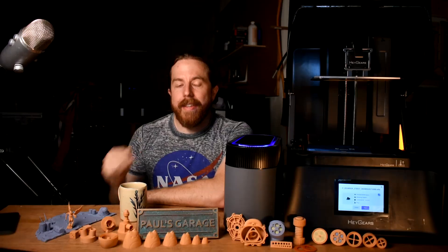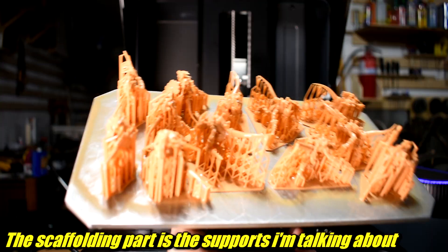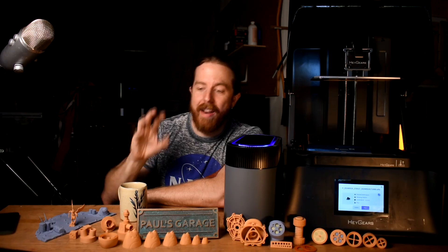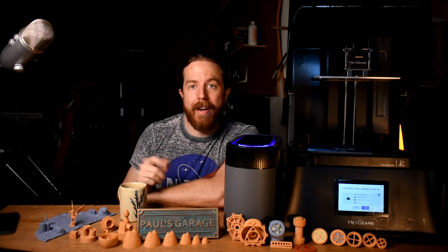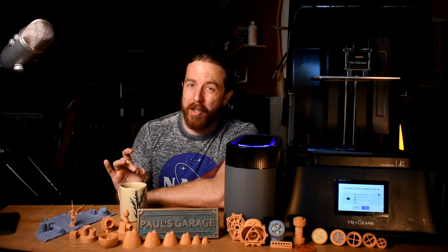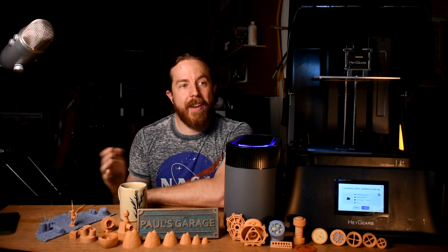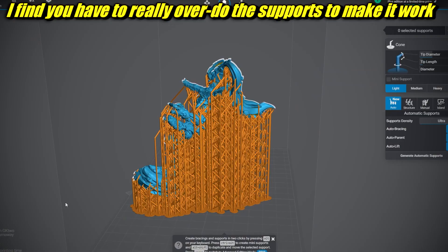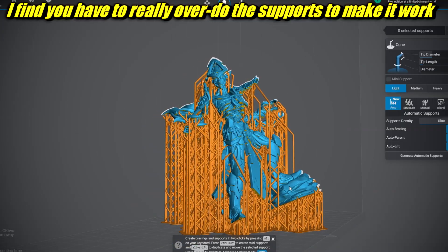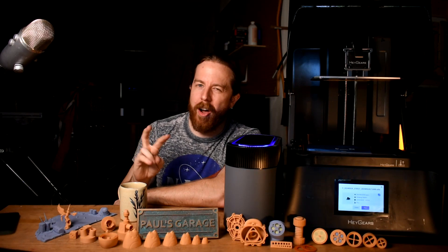Problem number one: supports. You can't just print any shape - they need to be supported and attached to the build plate. If you've looked online at 3D files, you might have noticed some come pre-supported, meaning someone went in and added supports manually - someone who presumably knew what they were doing. But if you design the thing yourself, you don't have that option. Other slicers have an automatic support function and that mostly works, kind of. It works better if you know how to do it manually.